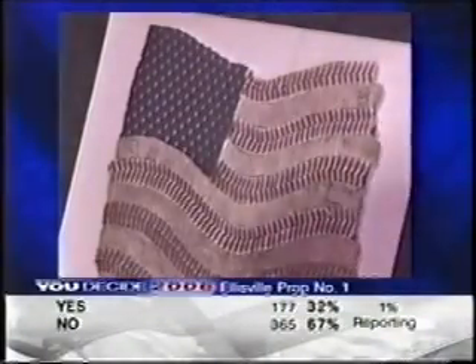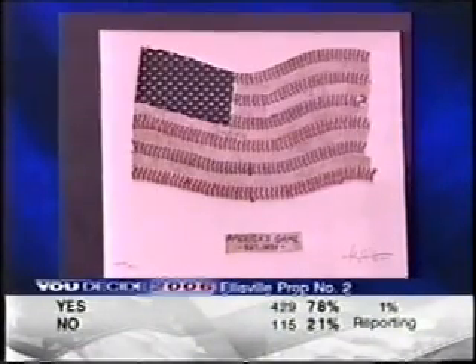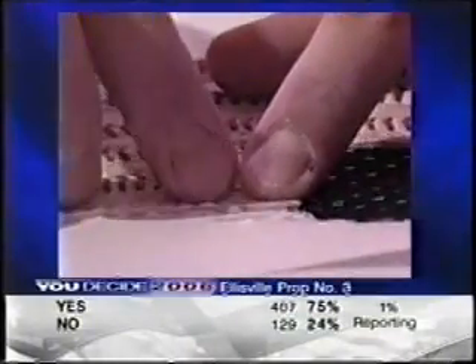What Nate makes is a kind of folk art he titles America's Game. They are U.S. flags made from old baseballs. The stripes are strips of seams. The stars are swatches of jersey fabric,